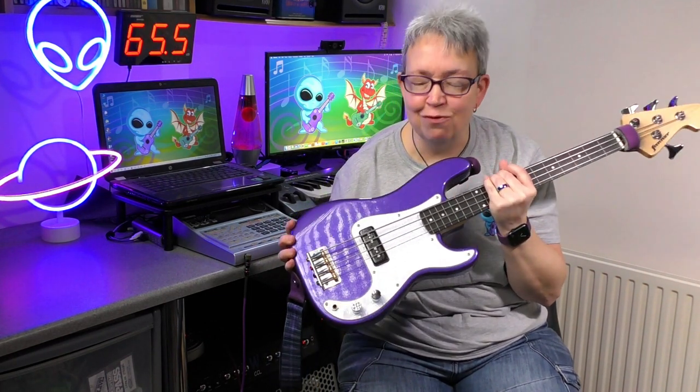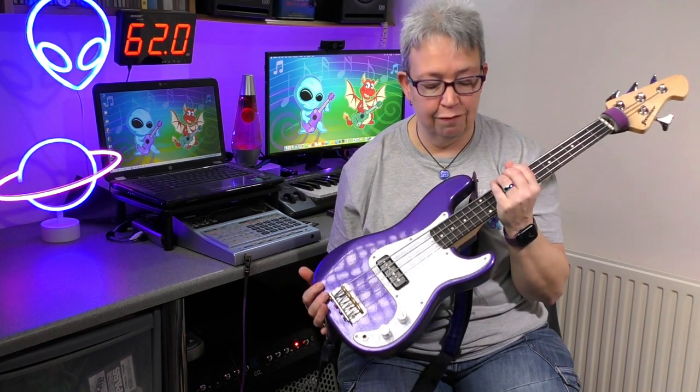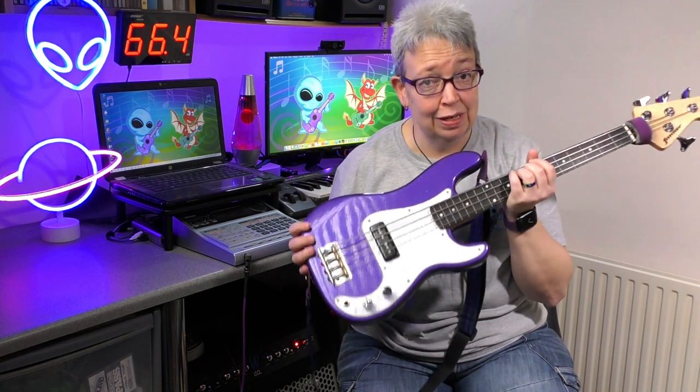So there we go — there's my Fanna Peewee bass ukulele. I've got to say, it really is a pleasure to play. Every time I go and pick up a bass guitar now, I just think, oh my goodness me, how heavy is that? And how much have I actually got to stretch out and reach? But this really is fantastic. It is taking a little bit of getting used to, but I love the fact that the fingerboard is just so, so nice.